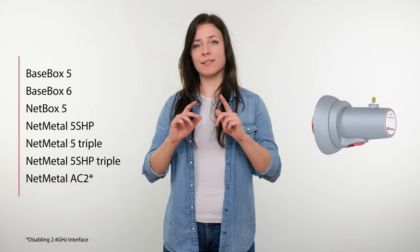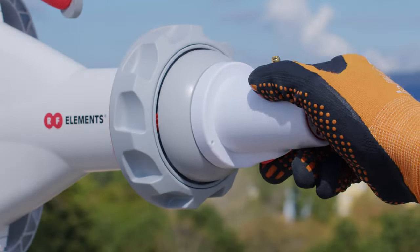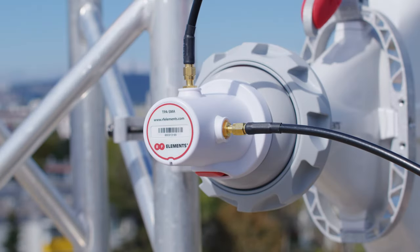For the radios shown in the chart, we recommend using TPA SMA, which provides a connectorized interface to be used with pigtails. This is a kind of universal interface, so we have to mount the radio separately from the antenna structure.